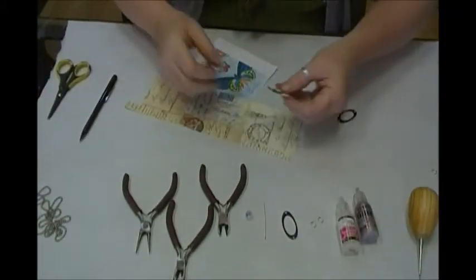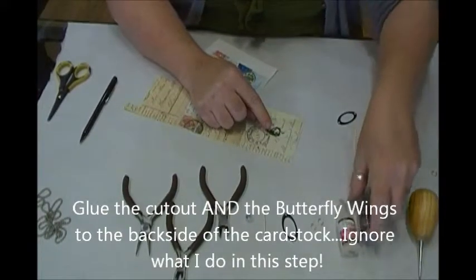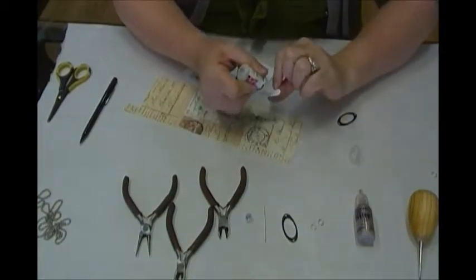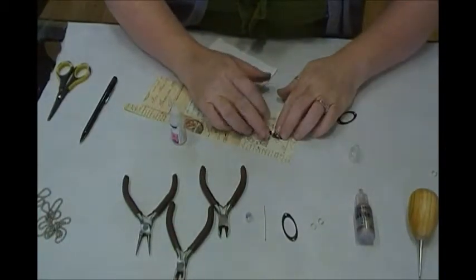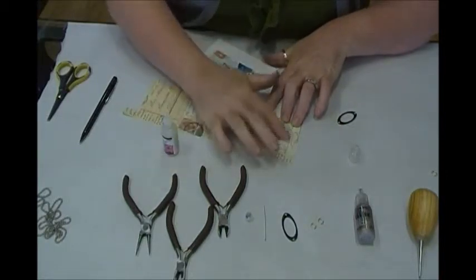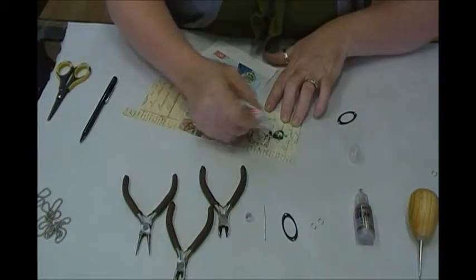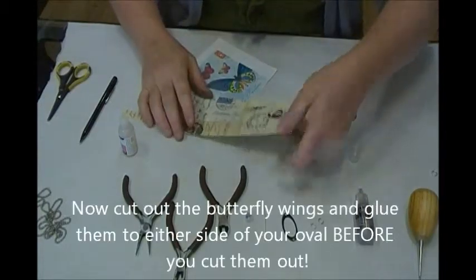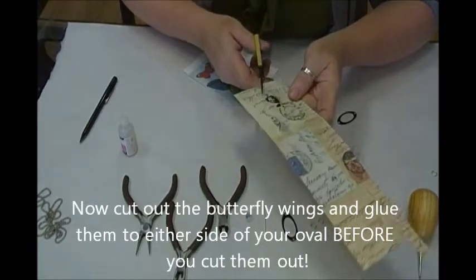Set that aside. We want to glue her on the back side of the heavyweight cardstock. I'm going to take a little bit of glossy accents, smear it around, and stick her down. I'm actually going to go over the top of it too, because that'll seal her down — a little extra glossy doesn't hurt. That should dry pretty quickly, and when she's dry we're going to cut her out.